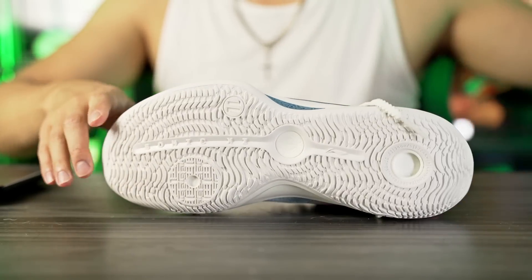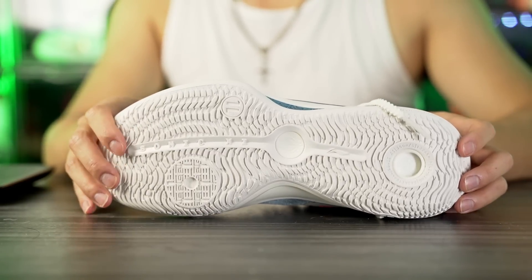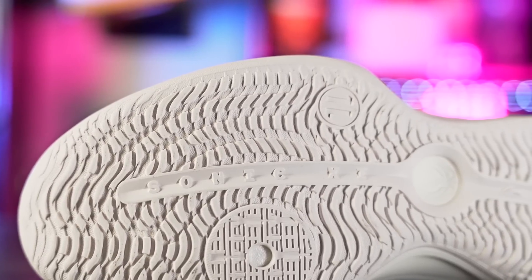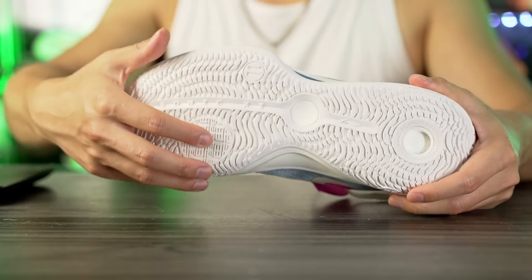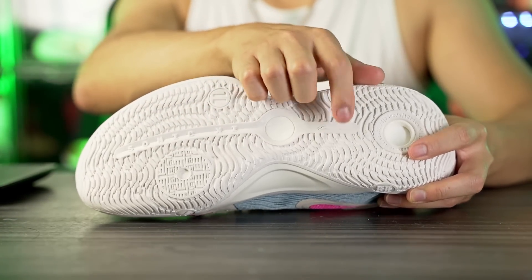Let's get started with the traction. In this colorway we have a very aggressive, kind of dragon scale pattern — it reminds me a little bit of the original Sonics, but it is very modified and looks a little different. Here in the forefoot where the ball of your foot is, we have a pivot circle, and also circles in the heel and midfoot. It also says Sonic 11 in the forefoot with the Li-Ning logo.